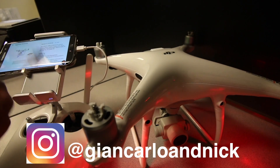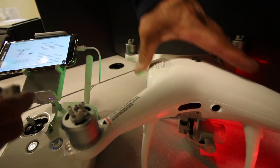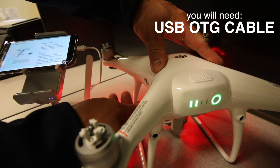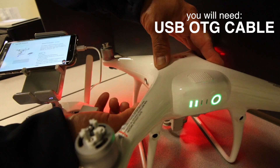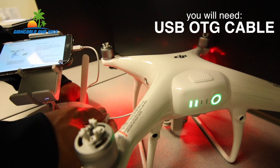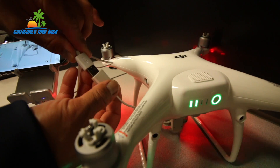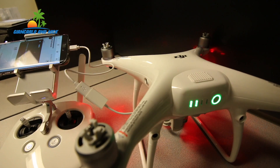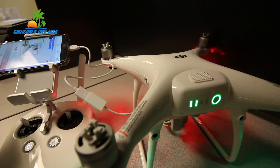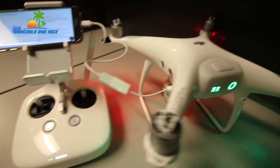For this update on the Phantom 4 Pro, you'll need to unplug the USB cable from the controller — it needs to connect to the drone, but not to the mini USB. It's going to connect to the USB OTG cable. One end of the USB OTG cable is a micro USB that plugs into the side of the Phantom 4 Pro, and the other end is a female USB. The USB cable from the remote connects to the OTG cable, and that connects into your tablet, phone, or iPad to sync with the Go 4 app.